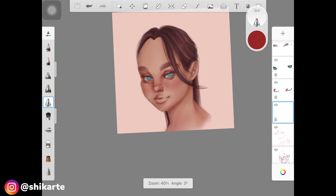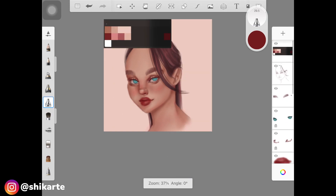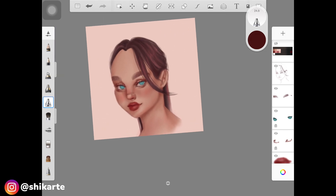Now I'm taking a deep red color and starting to shade the lips. I'm using the airbrush to shade the lips without any colorless brush blending. I have a video on how to blend without blending tools, but the basic idea is I'm playing with pressure sensitivity — more pressure where I want a darker shade, less pressure where I want a lighter shade. I also have a video specifically on shading lips.